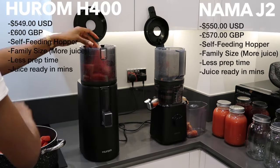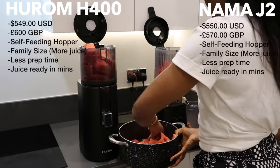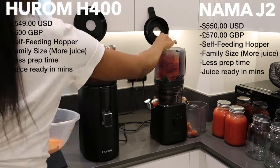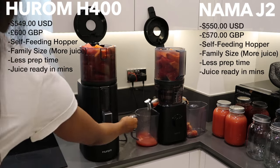Both juicers have a very similar price point and both are self-feeding. They are great for families or anyone who wants to get into a healthier lifestyle and wants to invest in a really good juicer that's going to last them years.